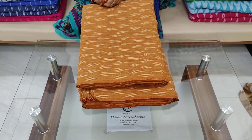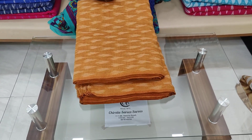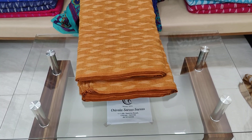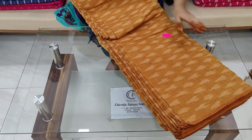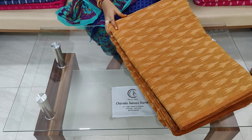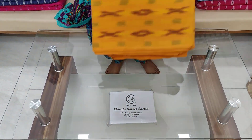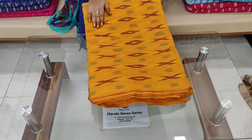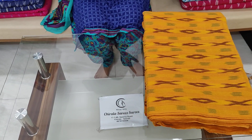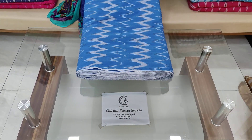Each meter is up to 1.99 rupees. For 10 meters, or about 10 meters, each meter is up to 1.50 rupees. There are many designs and colors available.